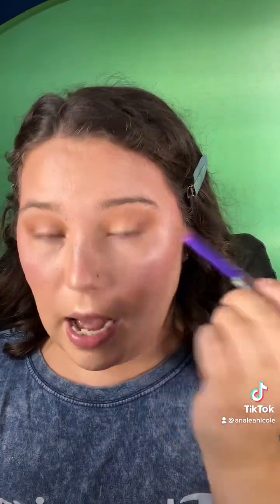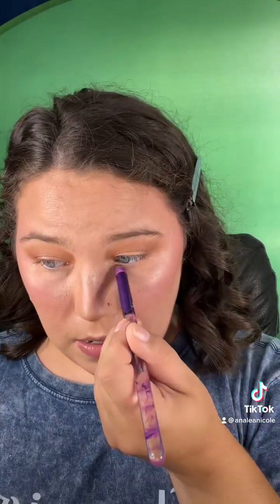I'm going to take this Moda brush — this is the Smoky Eye brush. I like it because it's domed for under my eyes. I'm going to go into that shade Be Happy and just take that across the entire lower lash line and blend it out really nicely.